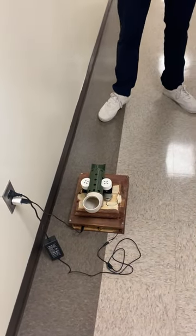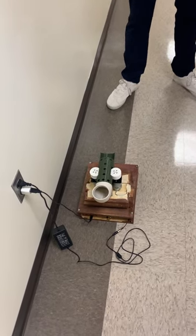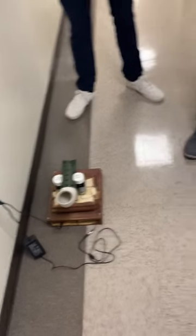We have an automatic dog ball launcher as our capstone project, and it's just supposed to launch balls. Now we'll have Elyse go into the first step of our project, which is our website.